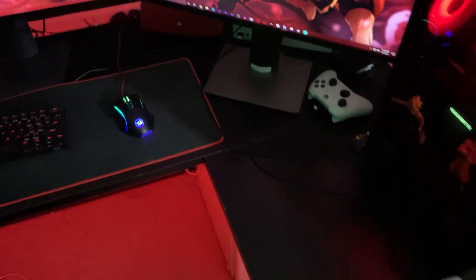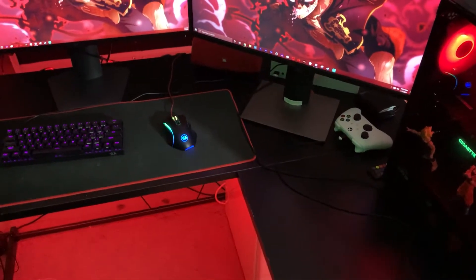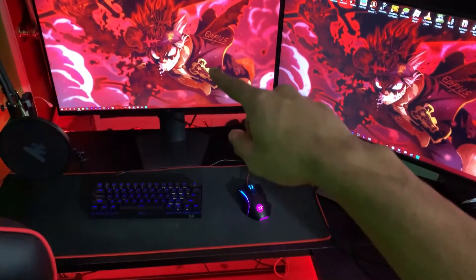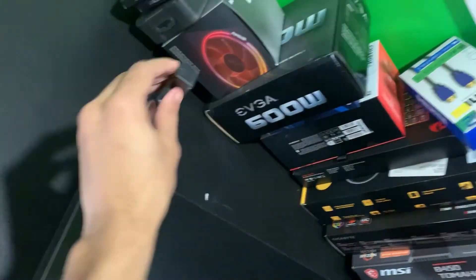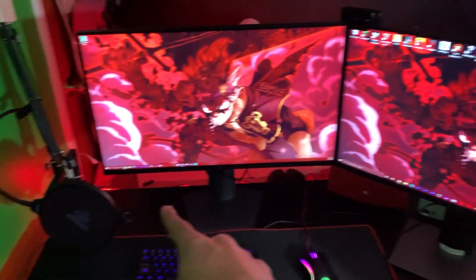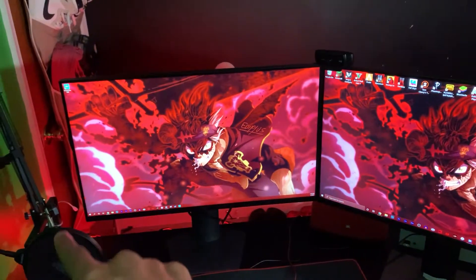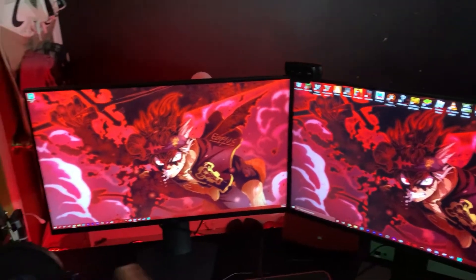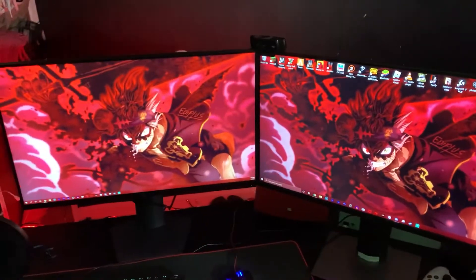The desk — I think it's called the Z-Line gaming desk. It does have a little stand that goes over the desk, but I took it off because I feel like this looks better. It would go over here and get bolted on, adding another shelf or attachment.